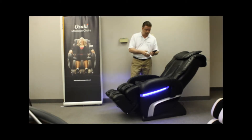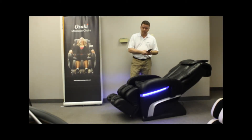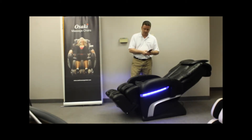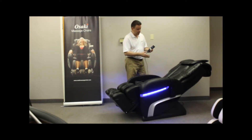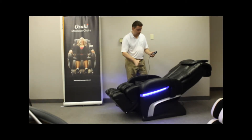You can recline just the back, or adjust just the feet and set it up as you like. The remote is very user friendly — you have 5 to 30 minute increments. You can also focus the massage in the chair on the buttock, a particular area, a partial area, or do a full stroke massage.